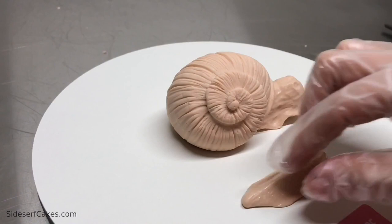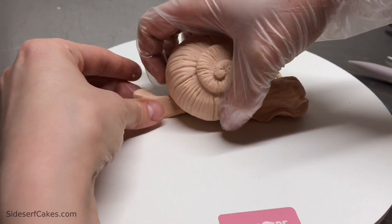For the tail, it's very similar. I have my modeling chocolate, I pinch the top, trim it away, and place it underneath the shell.